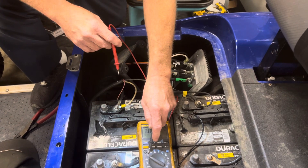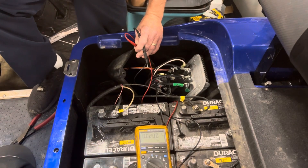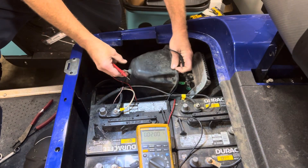First thing we always do is bolts on DC. Then we're going to check voltage. Let's see what it does. If it don't run, we're going to see exactly what side it shows. Put it in run — does it run?